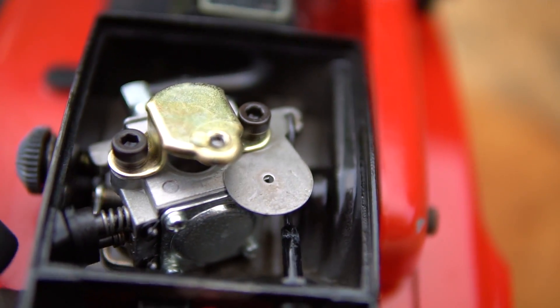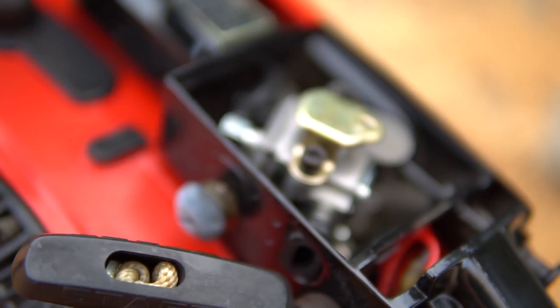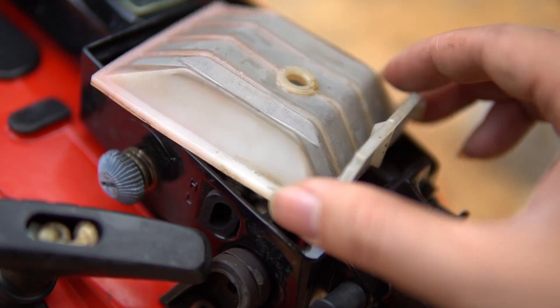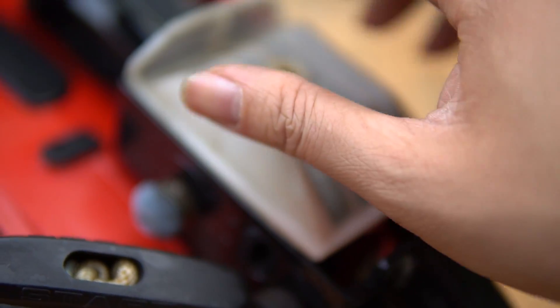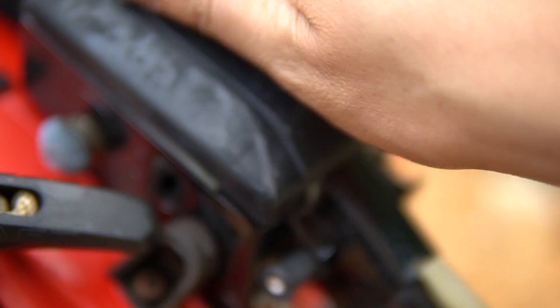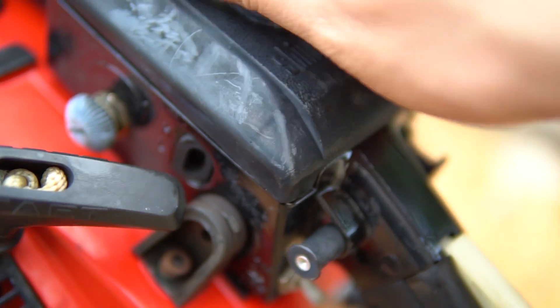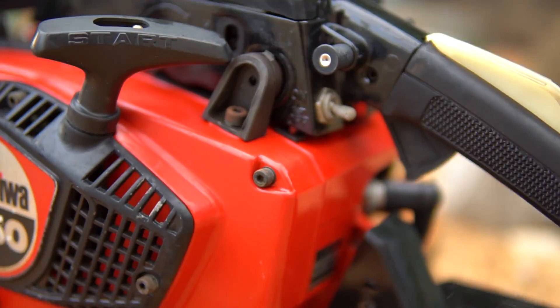This is not a big deal. This is the key for the anti-vibration system. If you want to adjust the anti-vibration, you can use it. It's not necessary to use the wrench — you can see the position of the bolt.